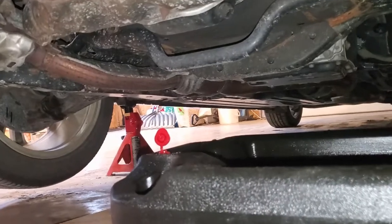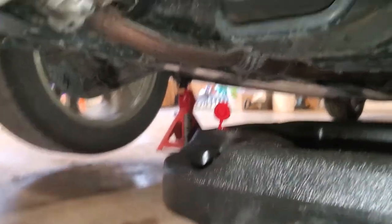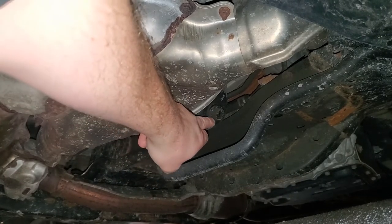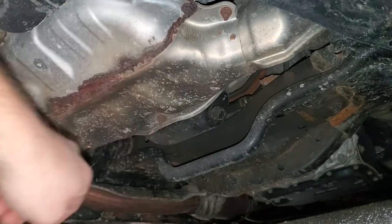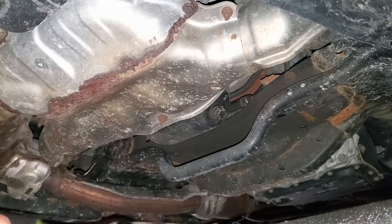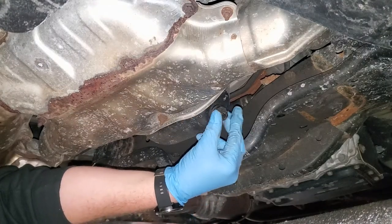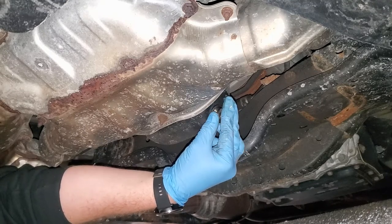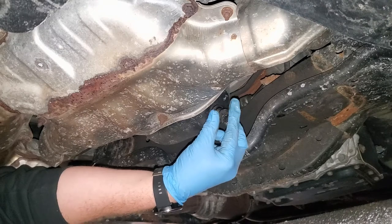Alright, coming underneath the vehicle here. As you can see, I have my jack stands in place — make sure you use them. I have my oil drain pan with cardboard; cardboard is your friend while you're doing this. This is the oil pan, and you have the bolt we're going to have to remove to drain out the old oil. This is a 17mm socket. Once you break it loose, you can do the rest by hand. You're going to try to catch the bolt before it goes right into the oil pan. You'll feel it give and have some oil start to drain.